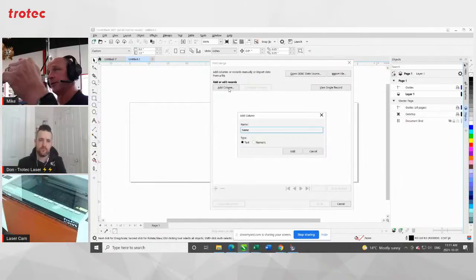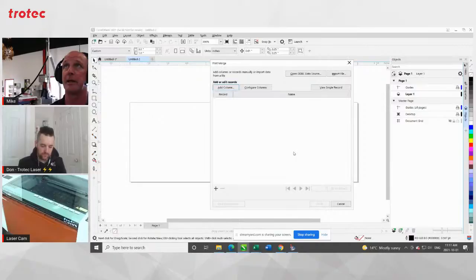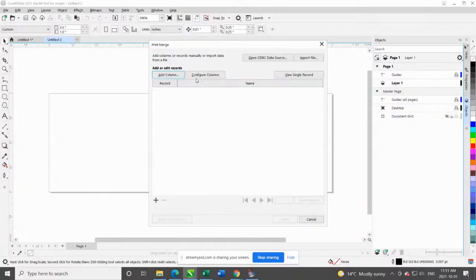Just to step back a little bit — what I'm going to do here is show you how to create the print merge natively with data from Corel, and then we'll look at bringing the data in from Excel or an outside text source. So we're going through this as an internal generation in Corel, and then we'll look at importing the text fields after. We're going to create the first data field — it's going to be a text field and I'm going to call it 'name' and click Add.